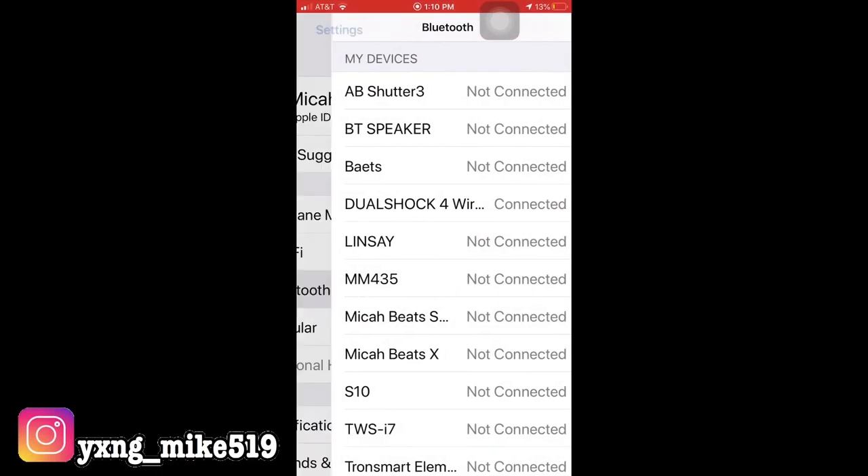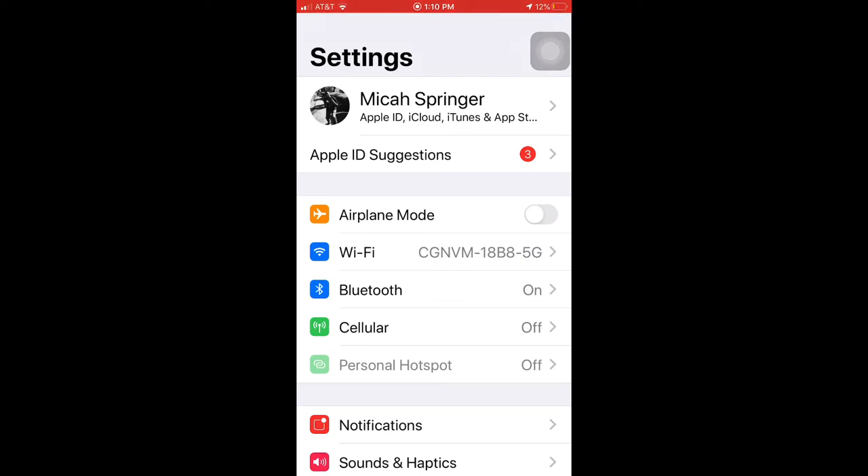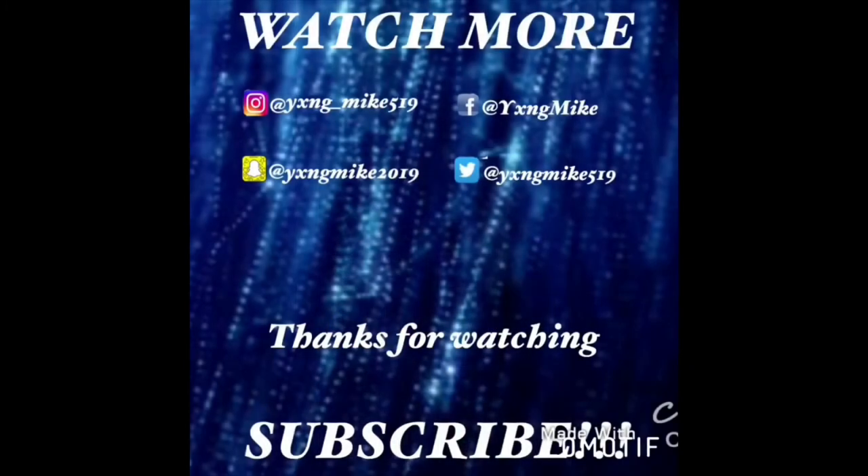Thank you all for watching this video, I hope you enjoyed it. Before we end, make sure to like, comment, and hit the subscribe button. Young Mike is out — see ya!